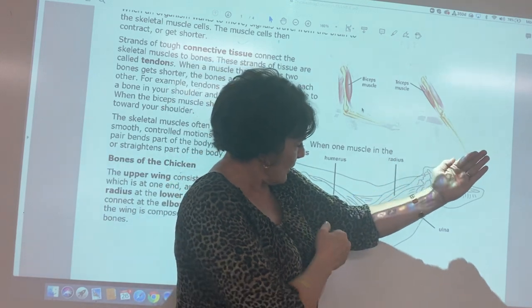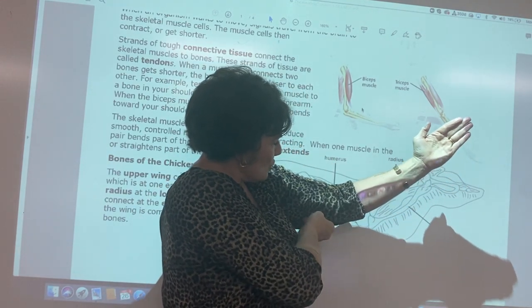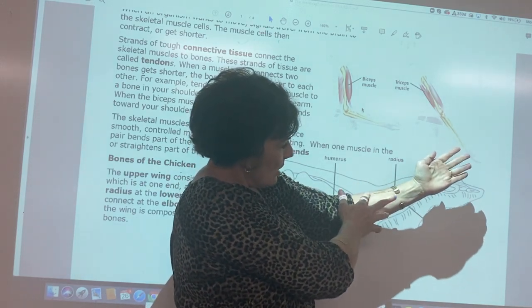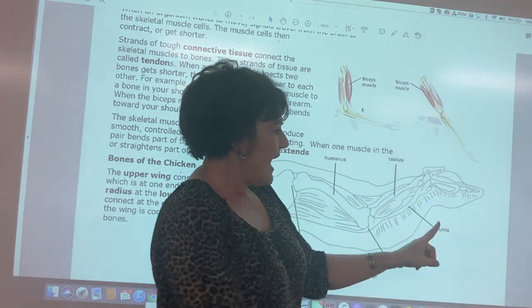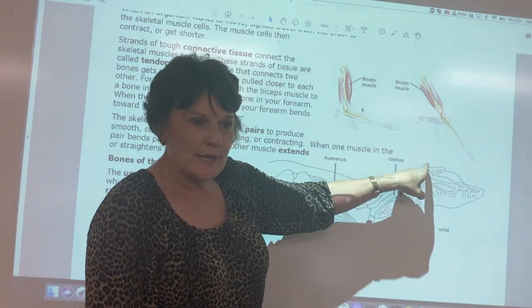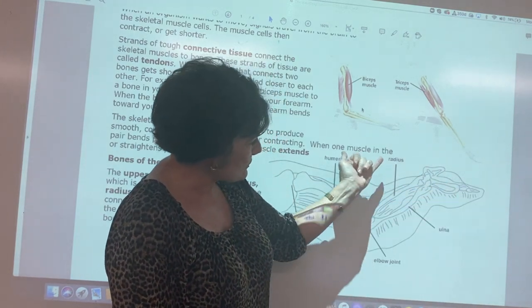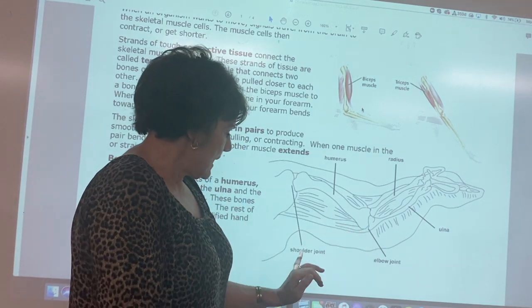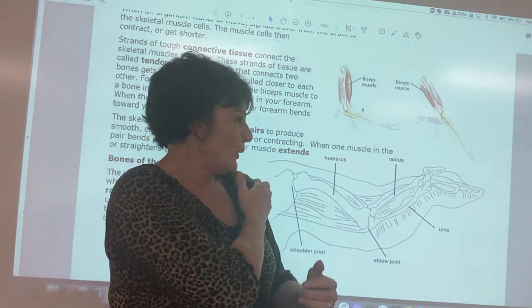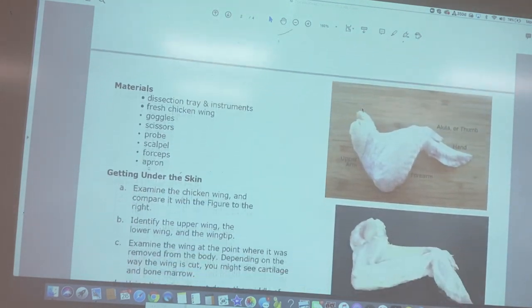The chicken also has both of those muscles. Here's the humerus with the bicep and tricep, the forearm with the radius and ulna, and the hand. The chicken wing even has a thumb on it. The elbow is here and up here would be the shoulder joint — very similar to ours.